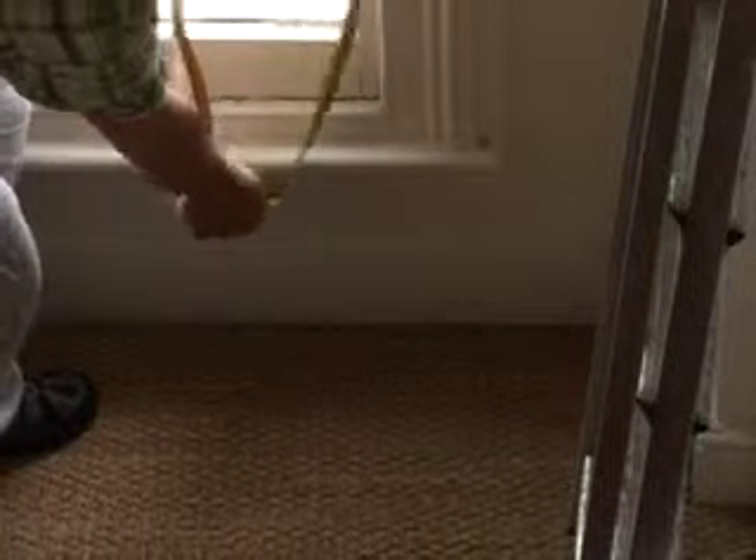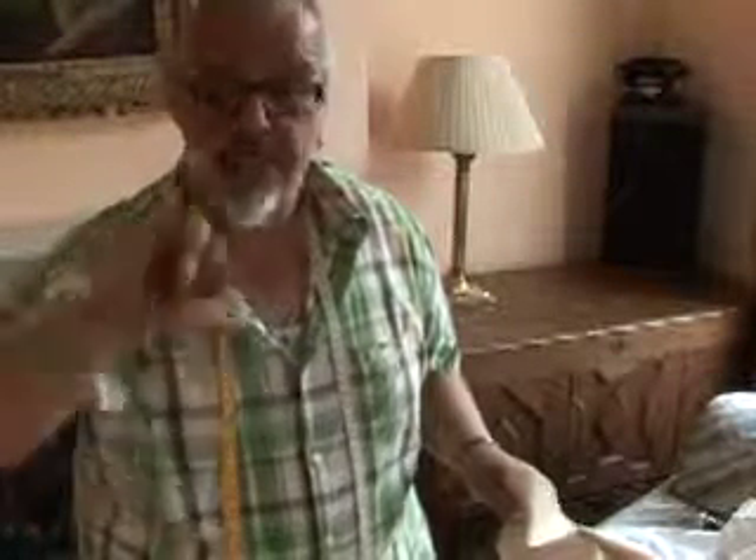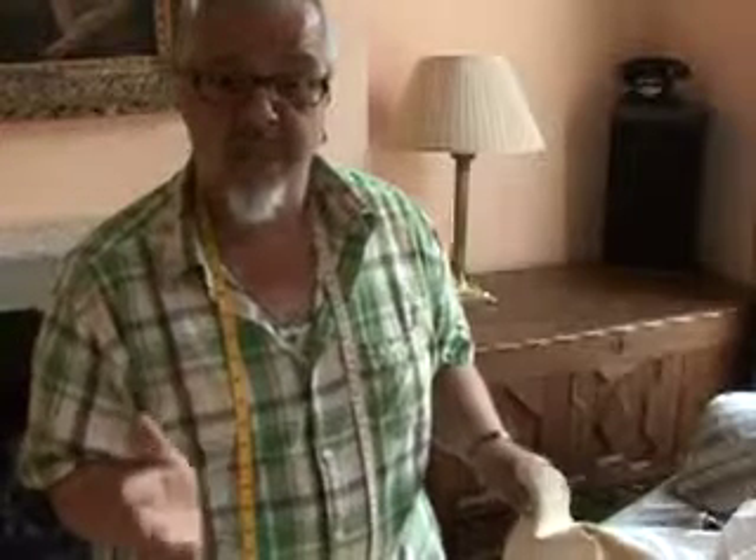We need to take some measurements. We measure from the top of the curtain track to just under the window sill and add about that much extra for turnings, then double that figure. That's how much fabric you need to buy in total.